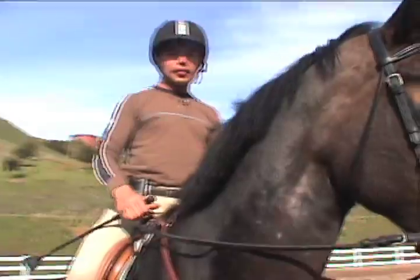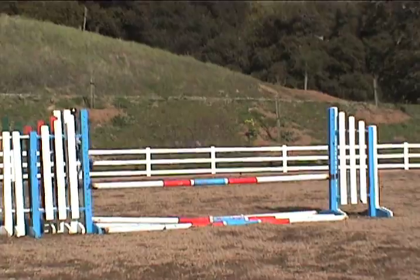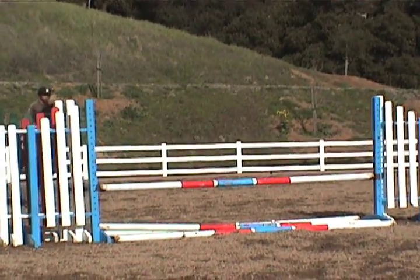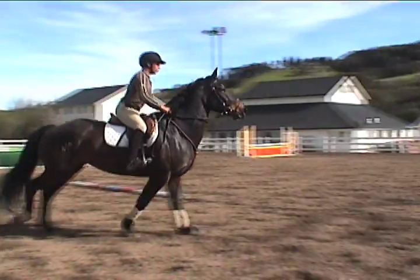When I add the step there it'll be too late — it'll be an ugly distance. This time I'm going to shorten the stride early on in the line so that we keep an even step throughout the rest of the line.